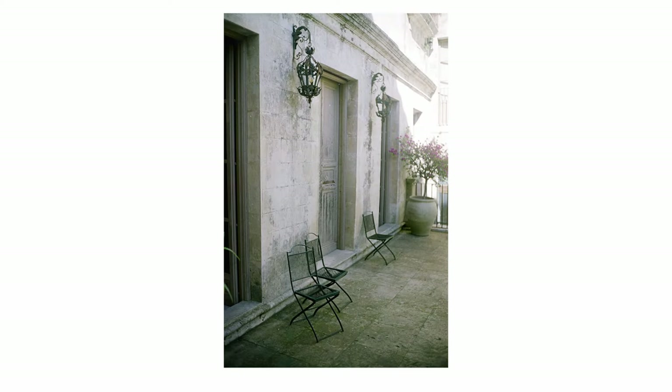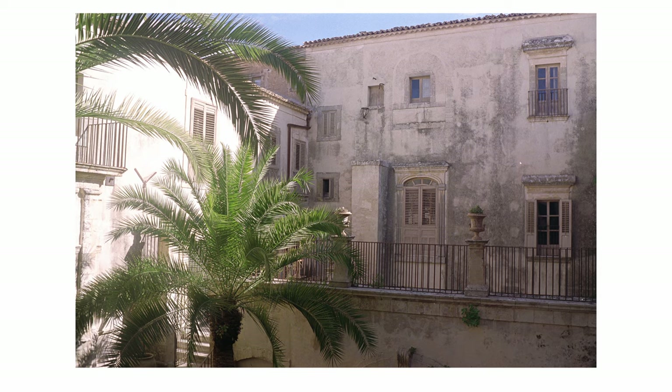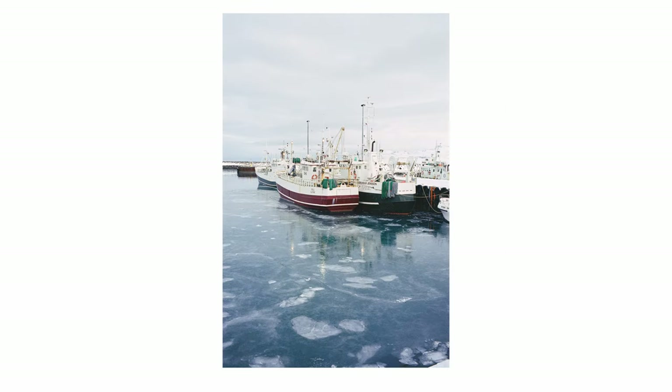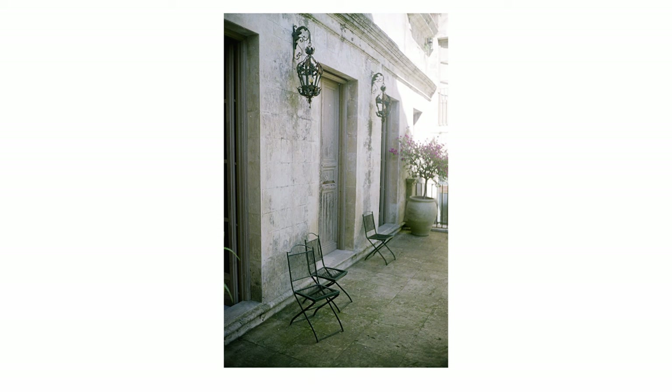One advantage of the Lomo tool is that it's free and extremely easy — it does a really quick conversion and you're ready to go. The downside is that consistency can be a little tricky, especially between scenes. If you have five photos all shot at the same time and exposed about the same, it's going to be super consistent. But once you change scenes and are manually picking shadow and highlight points, consistency can get tricky.